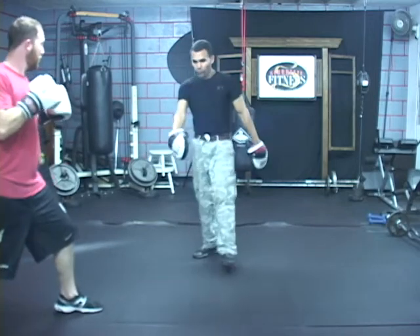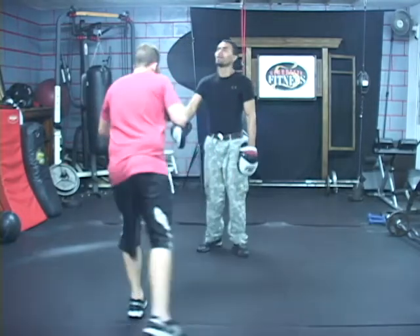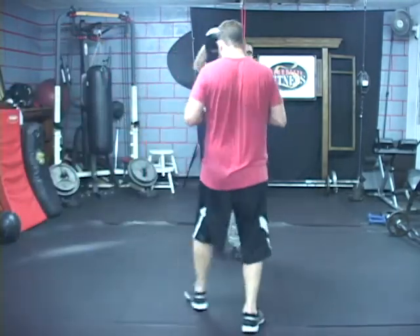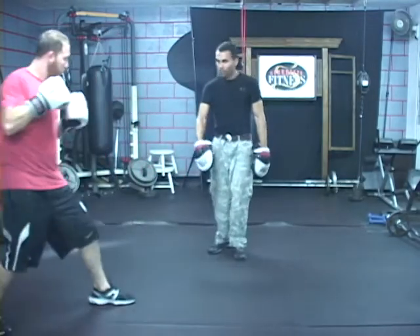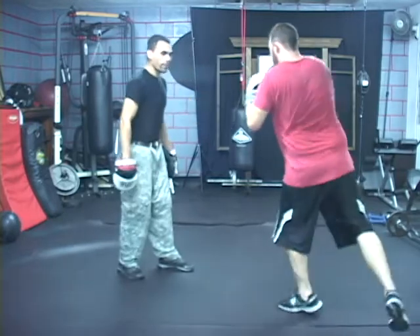All he did was pivot. Do it a few times so they can see it in a little bit slow, like a dancing ballerina. That way they can see the actual pivot. Do it again a few more times so you guys can practice this. All he's doing is stepping back to the side, pivoting.